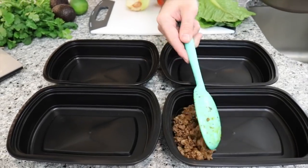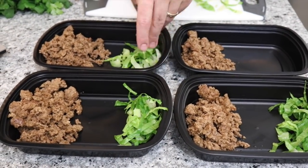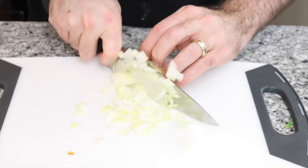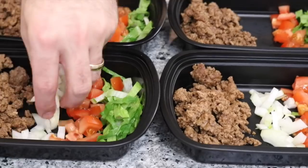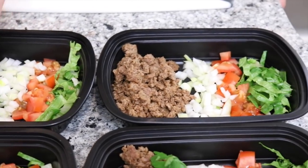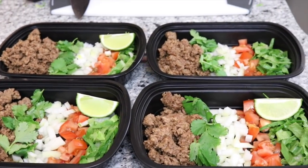Now I'm going to show you how to plate out the beef — simply put it in the container. When it comes to toppings for your tacos, you can add whatever you like. Today we're going to add lettuce, tomato, onion, avocado, lime, and some cilantro — or coriander for the Australians. Just put them straight into your containers: dice your tomato, then the onion, some coriander as an optional topping, and quarter your lime. If you want to add avocado, simply cut it up on the day that you're going to eat your prep.